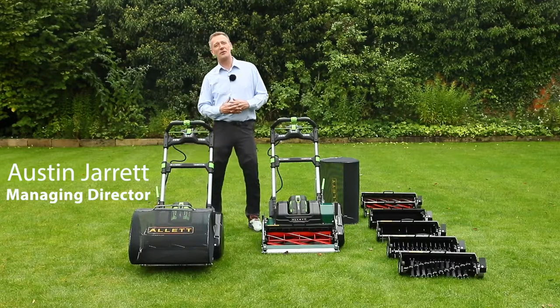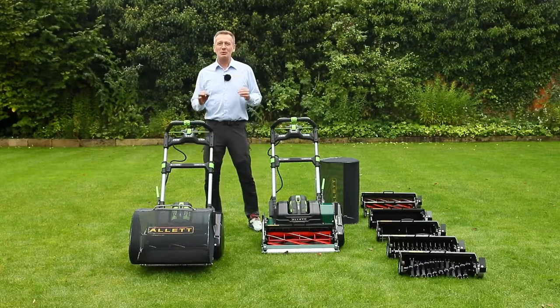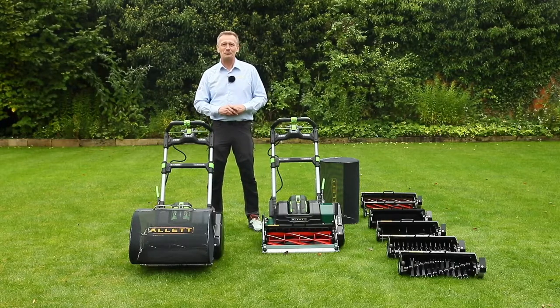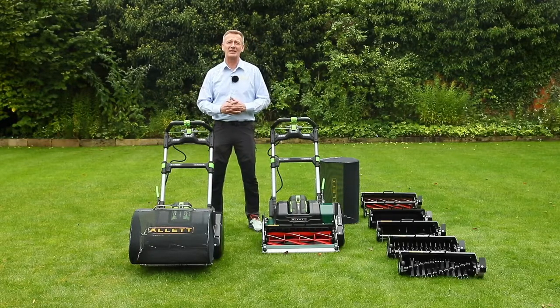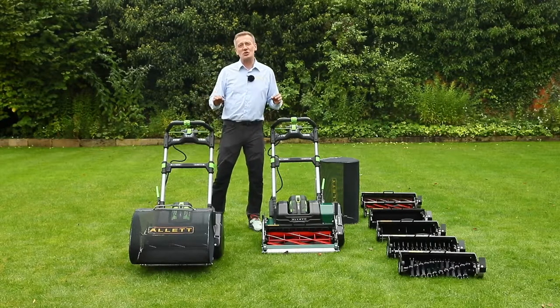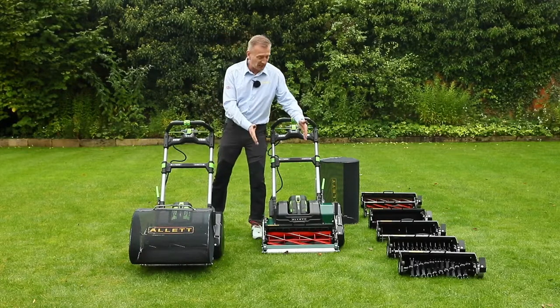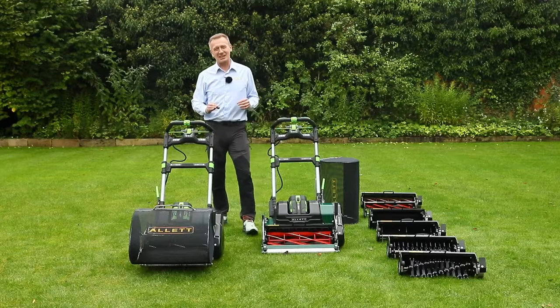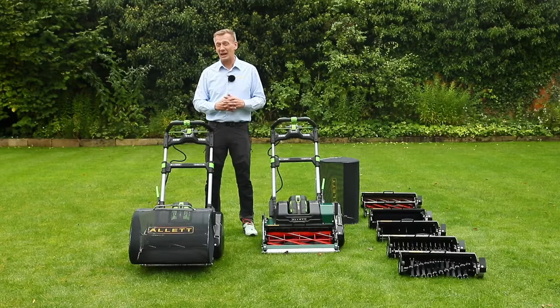Hello, my name is Austin Jarrett and I'm from Allett Mowers. These two mowers are for the absolute lawn enthusiast where no compromise is the only option. Battery power is really important — we'll talk about the environmental benefits — and cultivations are done very regularly on your lawn. We can get a really quick cartridge change to go from cylinder mowing to verticuting in less than 15 seconds, so switching from mowing to cultivations really isn't a chore.